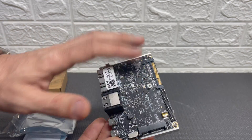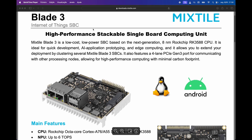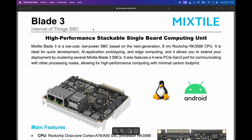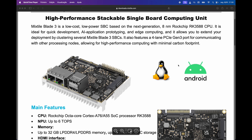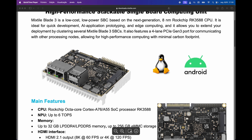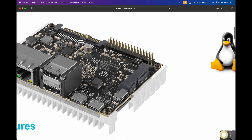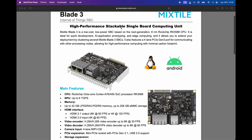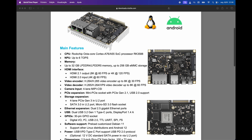Before we check out the case, here are some more detailed specs about this stackable single board computer. The Mixtile Blade 3 is a low cost and low power SBC based on the 8 nanometer Rockchip RK3588 CPU. One of the most important features is the stackable option which allows you to cluster several Blade 3 units, creating a high performance computer. It's designed to run natively Android or Linux, though it can run other systems as well.